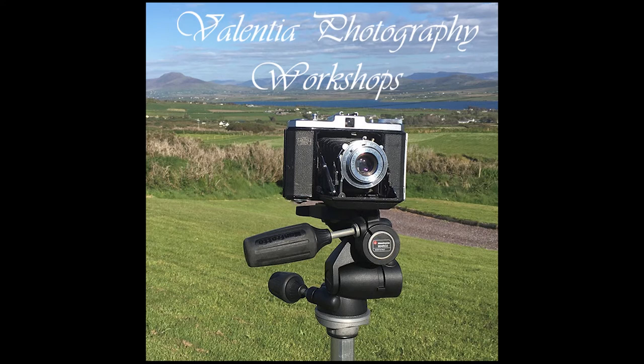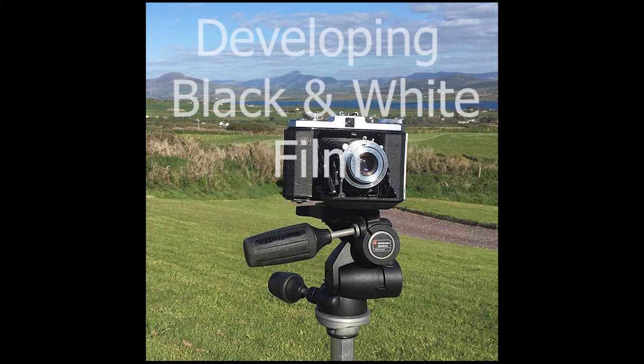Hi, I'm Stephen Power. I'm a photographer and teacher based on Valencia in County Kerry Island. Welcome to my series of teaching videos. This one is about how to develop your own black and white film at home.